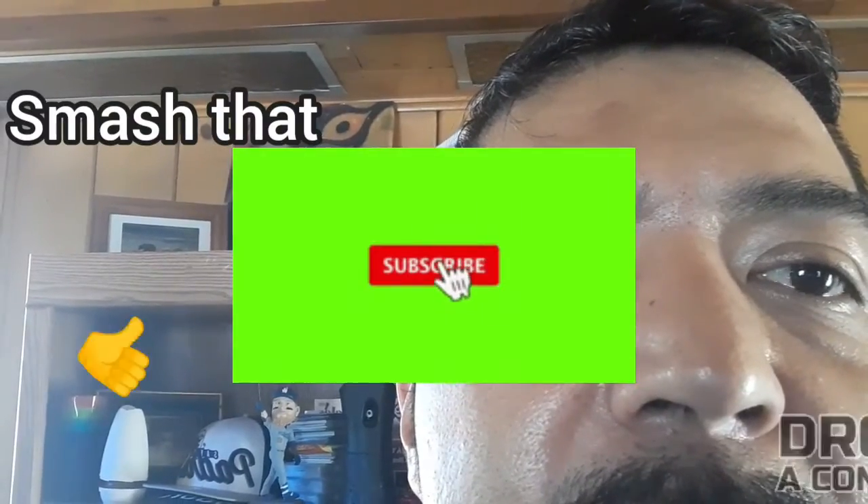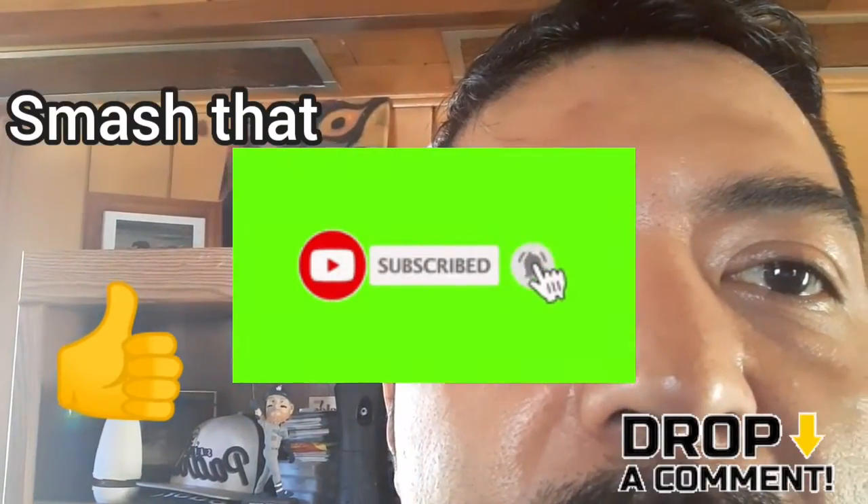Before we get into today's video, here is your chance — like, subscribe, drop a comment, let us know how you think we're doing and what else you would like to see. Onto the video.